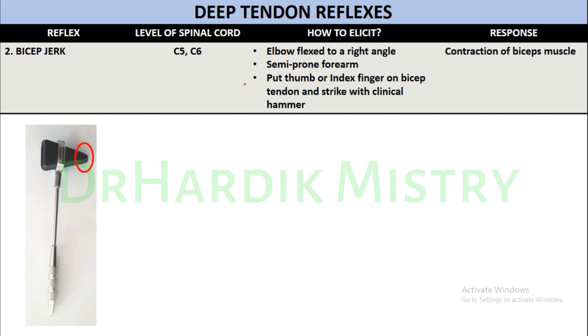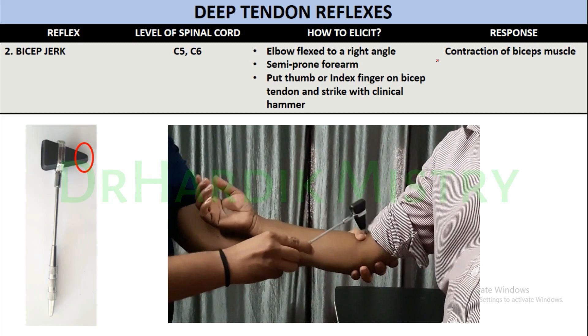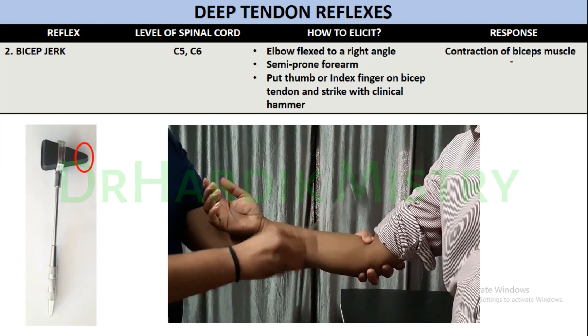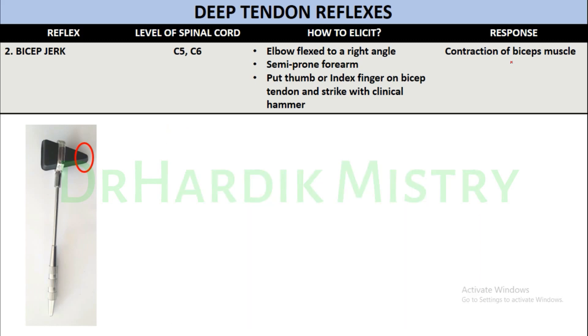Place your thumb or index finger on the bicep tendon and strike with the pointed end of the clinical hammer over your finger. The response will be contraction of the bicep muscle — you will notice slight flexion at the elbow joint.